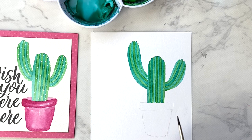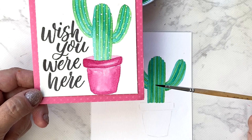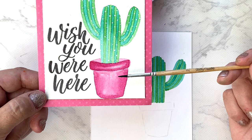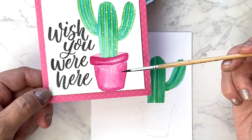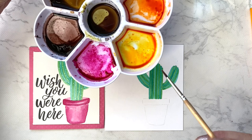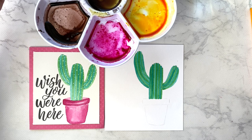Now we'll wait for the stripes to dry completely, then paint the pot. You can paint it any color you like — I chose pink, but the sky's the limit. You can make it one-dimensional or more three-dimensional. I put a lighter color of rose in the center of the pot for dimension, and made the center of the horizontal bar lighter too. For this card we'll keep it simple with just a pink pot. My rose ink in the palette is completely dry, so I'll just rehydrate it — I don't even need to add more drops.